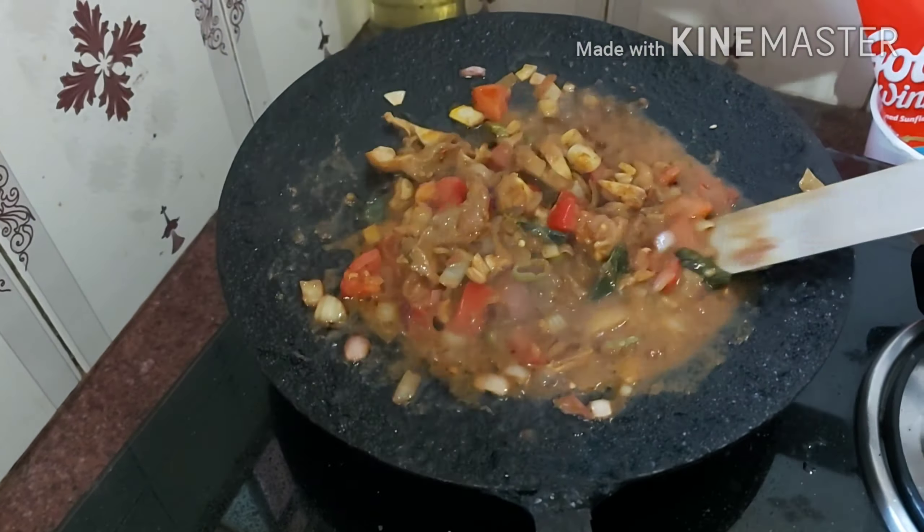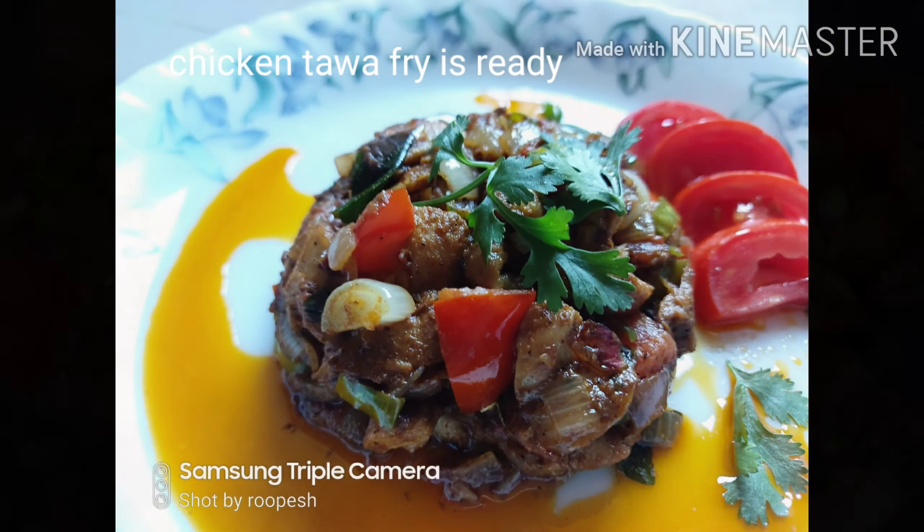Turn off the flame once it becomes dry. Chicken Tawa Fry is ready to eat.